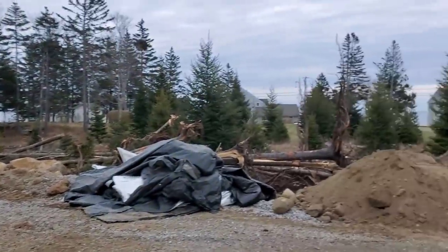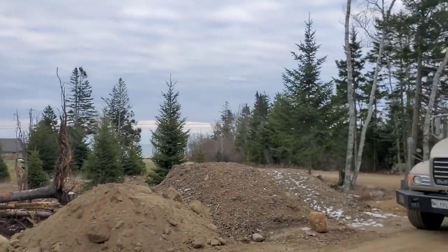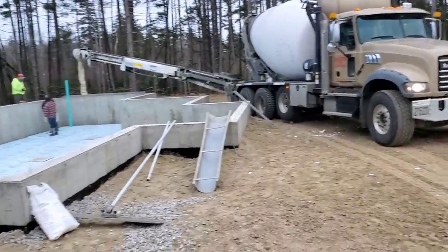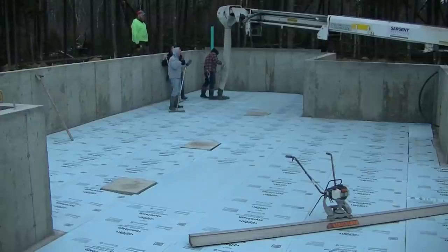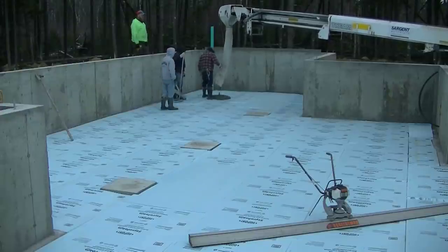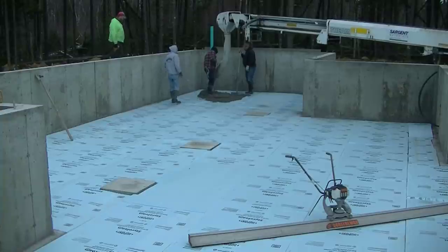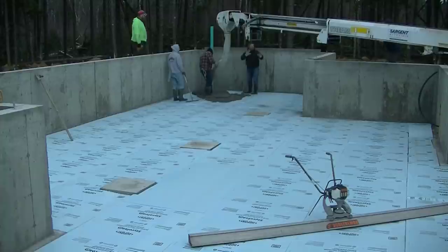We're way down on the ocean today. I don't know if you can see out back there, but right down on the coast of Maine. Now a mud slab, for those of you who don't really know what that is or haven't heard that term, is basically just a slab in a crawl space like this.